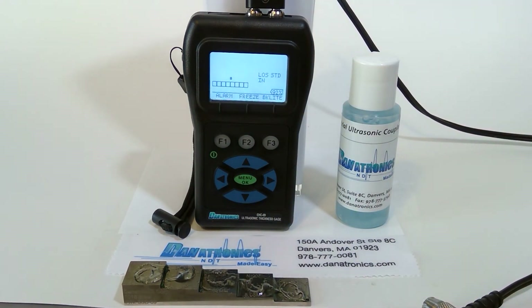If you have any other questions about the Danatronics EHC-09 ultrasonic corrosion thickness gauge, please contact us at www.danatronics.com or you can reach us by email at sales@danatronics.com.